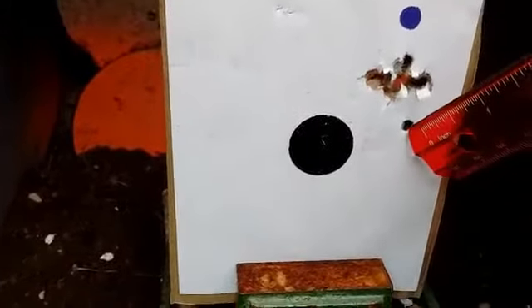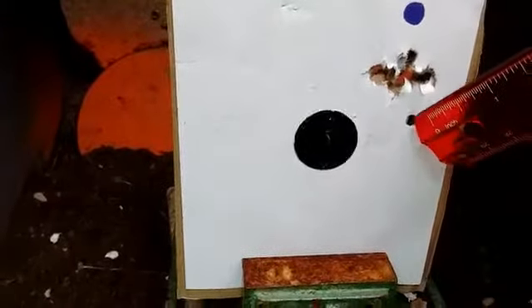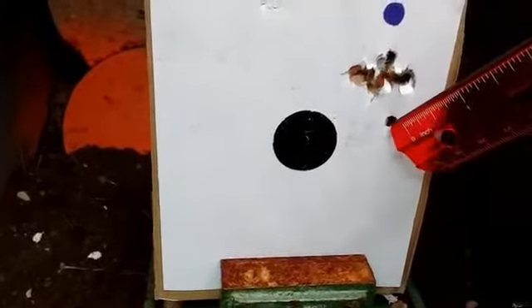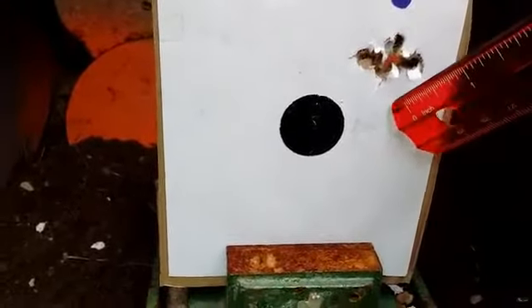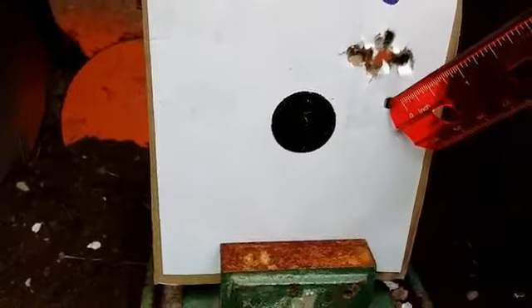And then this was a bad shot right here. This one I could see kind of twisting and almost like it wanted to tumble — I could actually see that through my scope.